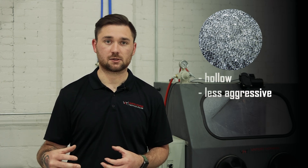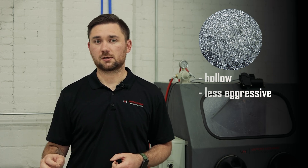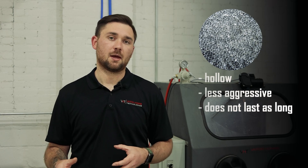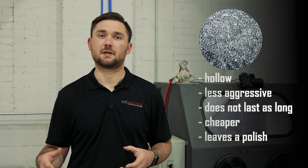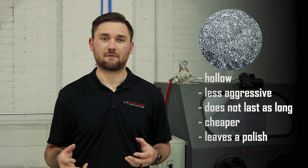The next abrasive we're going to talk about is glass bead. Glass bead is also a round abrasive, but it is hollow, so it doesn't hit as hard as ceramic bead — it's way less aggressive. What that's going to do is polish your parts; it's going to roll the surface of the metal and close the pores. It does last a shorter time frame than ceramic bead, but it's a lot cheaper and gives you more of that polished OEM finish to make the parts look brand new, maybe even better than factory.